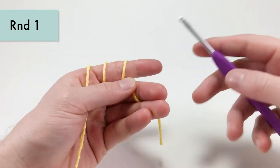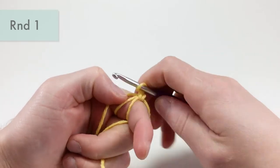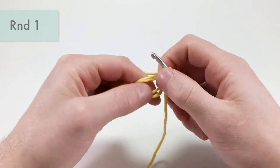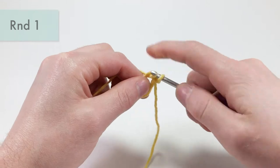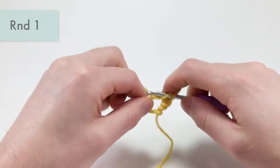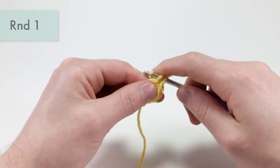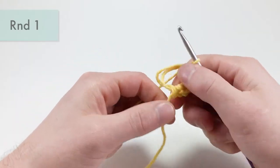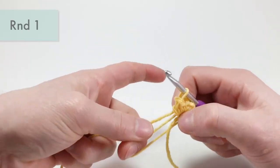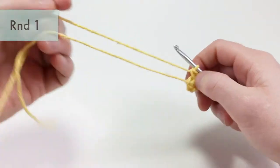To start this pattern we're going to do a magic loop method — you can also use the chain two method if you prefer. For round one, single crochet six times into the second chain from the hook or into the magic loop. Single crochet six times into the magic loop: one, two, three, four, five, and six. Tighten that up. This pattern is worked in the round, meaning we're not going to turn for the entire piece — just keep working in a spiral. That's the end of round one.